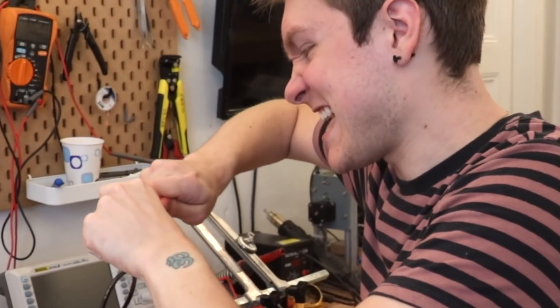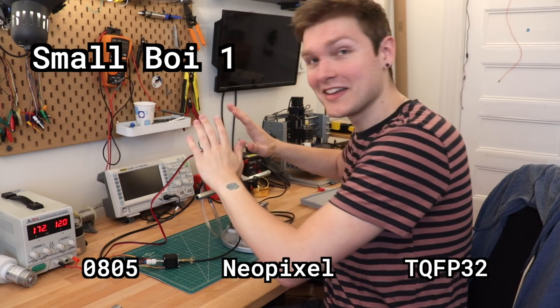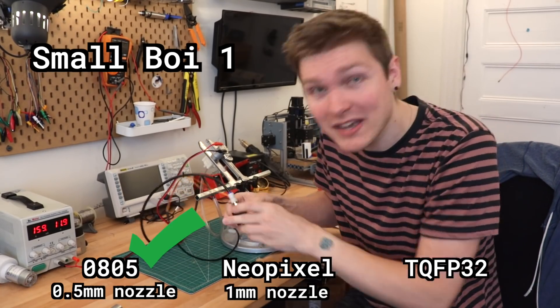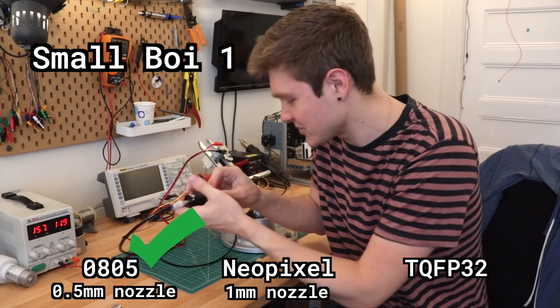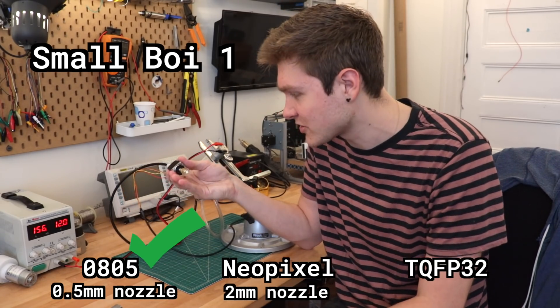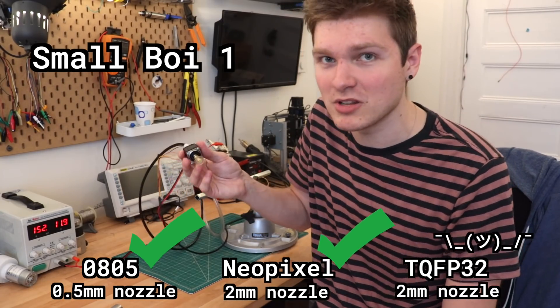Now we're getting into dicey territory. First up, the 0805 — it picks it up, that's great. Now the Neopixel — that is struggling with that nozzle, so I'll bring it up to a larger size. The two millimeter nozzle works fine for Neopixels, but it's kind of borderline for the TQFP with the two millimeter nozzle.